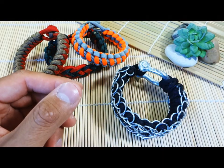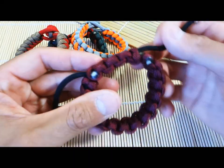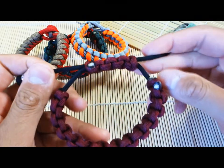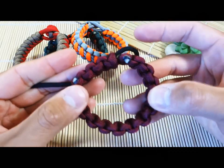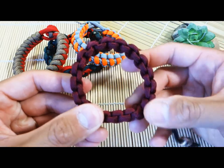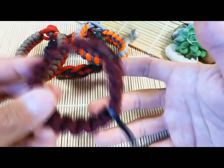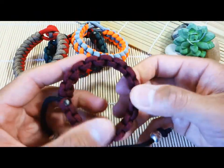And of course, there are options where you don't use any real closure at all — it's just an adjustable bracelet like this one here, the adjustable Solomon stitch. You can find a tutorial for this on my channel as well if you haven't seen it already. But yeah, this is different too. I personally am not the biggest fan of wearing a bracelet like this just because I don't like having these two strands dangling around. But that's just my personal preference.